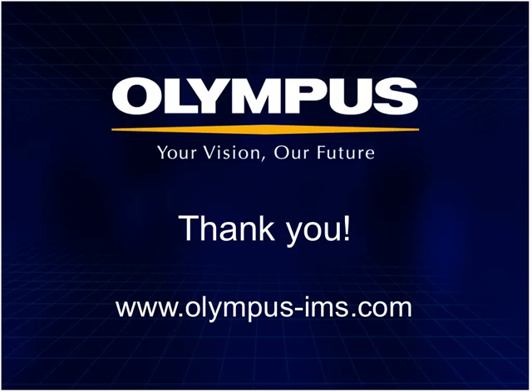On behalf of Olympus, thanks to Tommy Borgula for his participation in today's event — Tommy did a great job. Thanks to all attendees for joining us. This webinar will be archived at www.olympus-ims.com. All registrants will receive follow-up emails with a link to the archived presentation. Thank you everyone for participating — we will see you again next time.